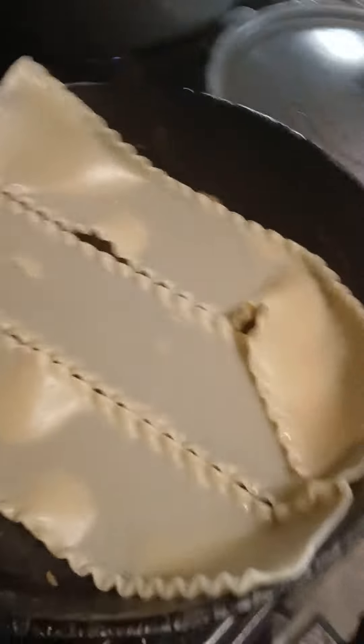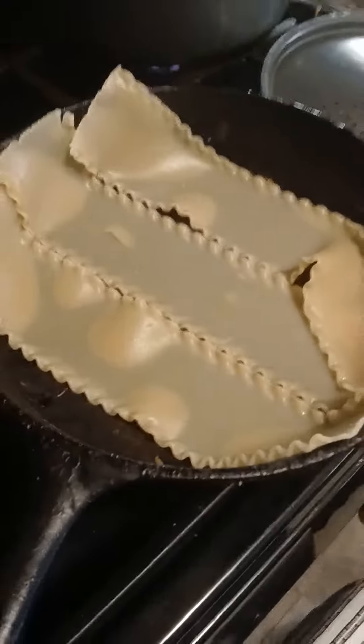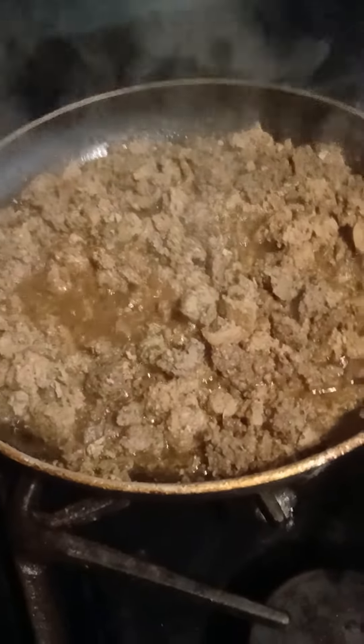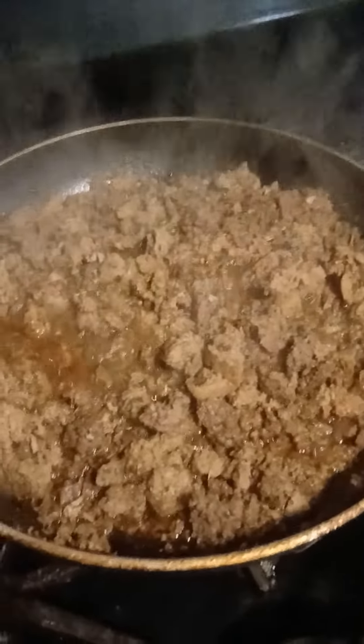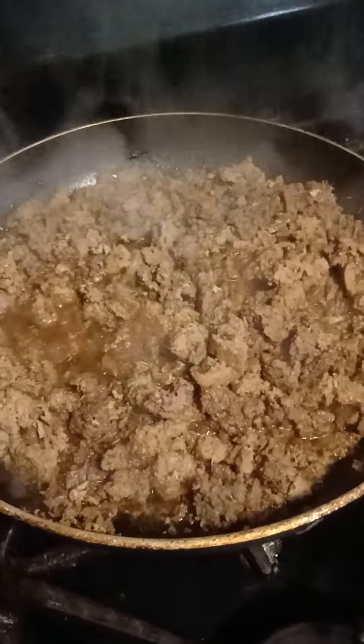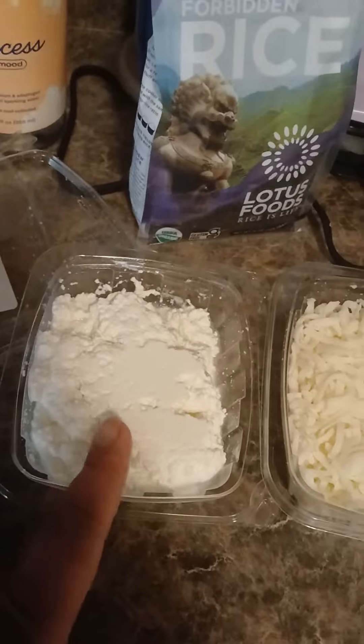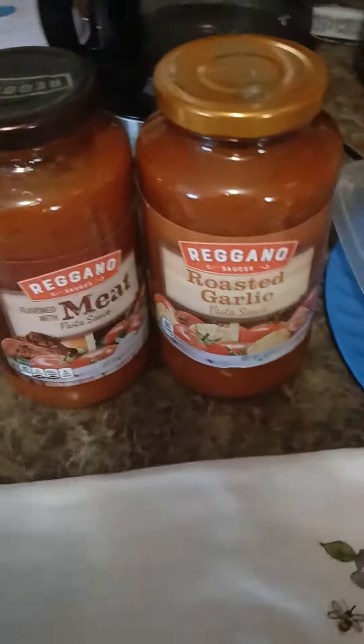I am making some lasagna. I have some lasagna noodles — I just had a few of them. So I'm going to make them in a small cast iron skillet and have some of this wonderful beef and turkey mixture with a little bit of oregano and Italian seasoning and a sprinkle of salt and pepper. Because we got that cooking and simmering down. Got the noodles going, got the ricotta cheese and got the wonderful mozzarella cheese. And then we have our sauce.